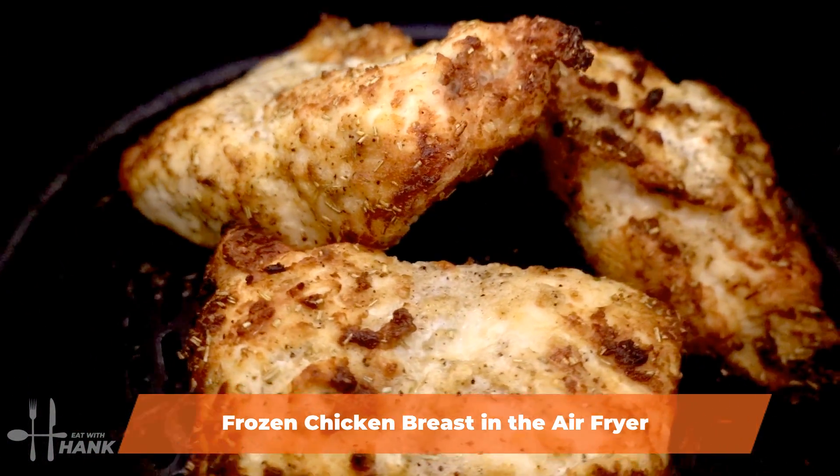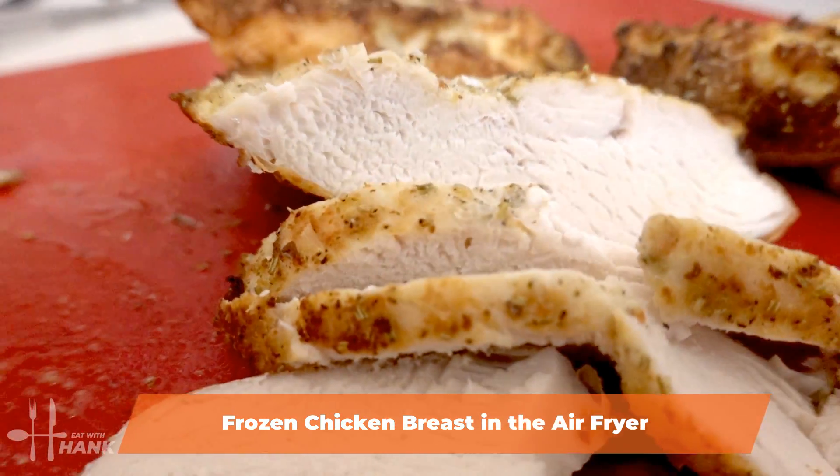Hey everybody, today in this video we're going to be making frozen chicken breasts in the air fryer. Let's begin.